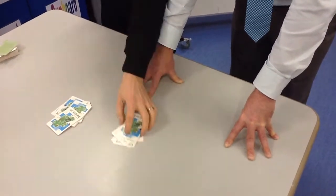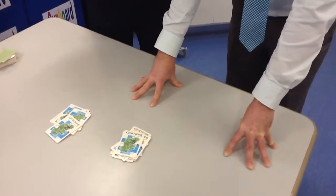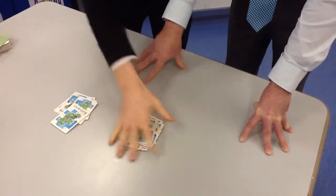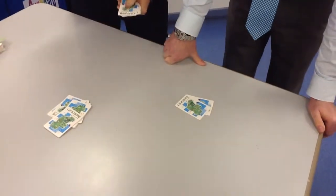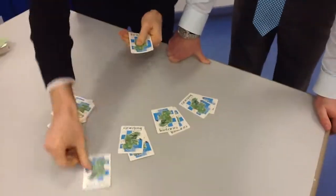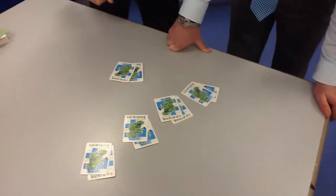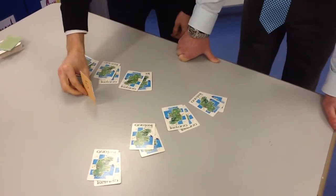Which pile would you like the extra card to go in? Can you knock on that and say 'two cards make a pair'? Two cards make a pair. Can you knock on that and say 'two cards make a pair'? Two cards make a pair. Where's the extra card? Two cards make a pair — two cards make a pair — two cards make a pair — two cards make a pair. Don't watch it too much. Two cards make a pair — two cards make a pair — two cards make a pair. There's your extra card.